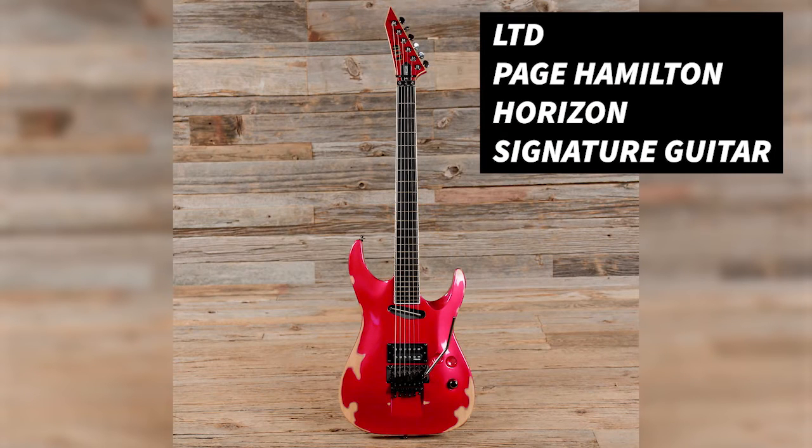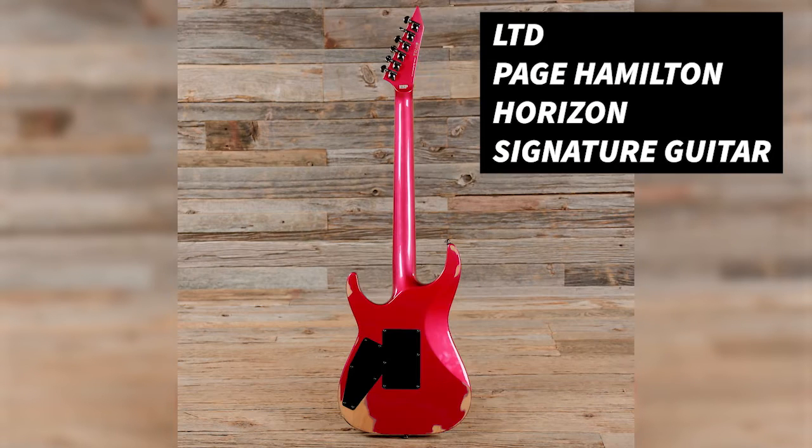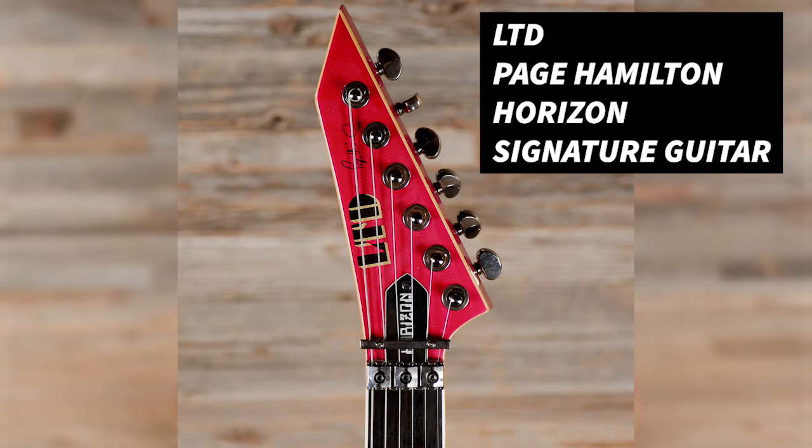This is my original ESP from 1989 — it's been beat up and put back together. As many of you know, we did a relic model in 2009, something like that. Once they sold out they were done, but ESP and I have gotten together to reissue it. I'm really excited about it, so check it out.